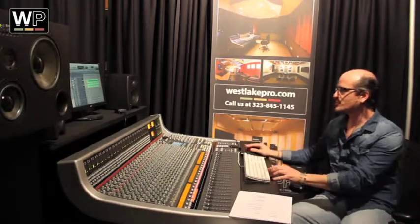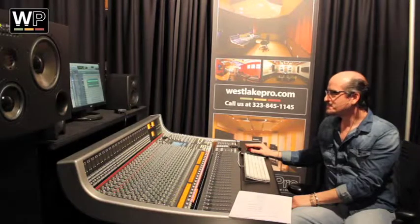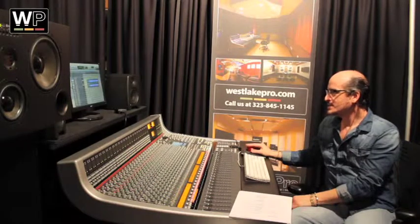So that's one of the reasons. The other reason why we do this is because they can use it live too. Sometimes they use some of the stems live — they play against the click and they use the stems.